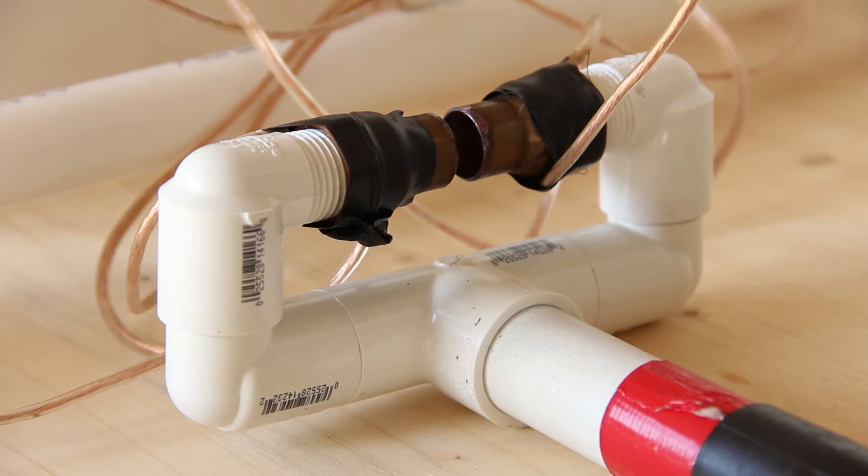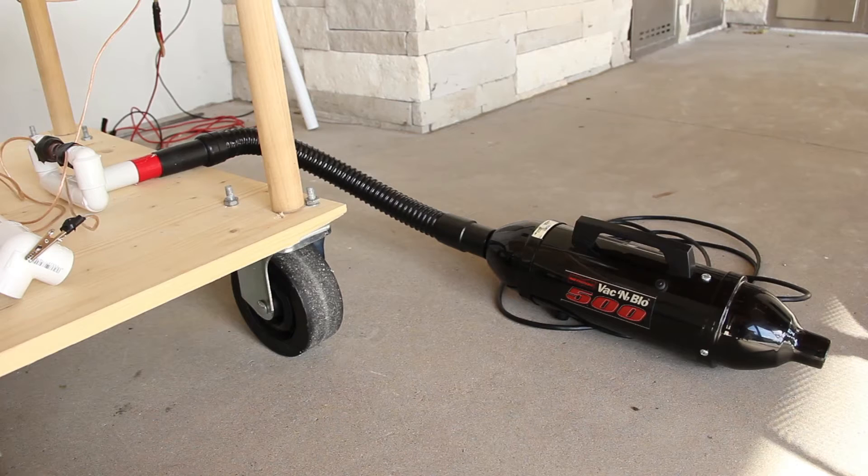For the spark gap I have what's known as a sucker spark gap, which uses a vacuum to remove ionized air from the spark gap area. This increases the voltage needed to bridge the gap and therefore increases the overall efficiency of the Tesla coil. I have PC tubing with two copper tubing fittings as the actual electrodes on the spark gap, and a vacuum to remove the ionized air.